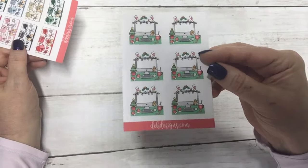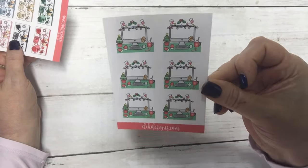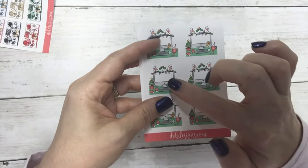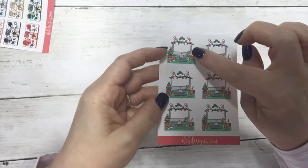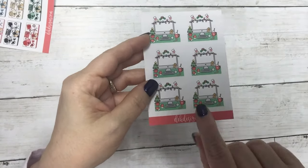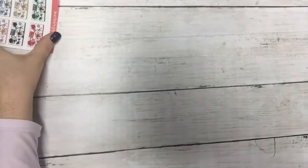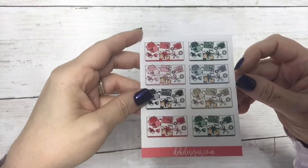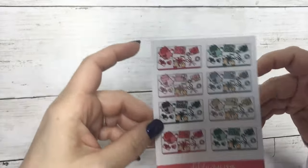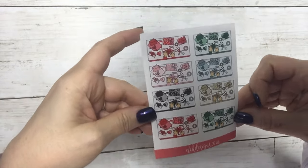We also have two new quarter sheets. First is the Christmas Desktop — it's super cute. I was thinking of using these to count down the days of Christmas, writing three days till Christmas, two, one — that's what I'm planning on doing with these. Then also this is back from last year — Wrapping Presents. Always handy to have to mark when you plan on wrapping some of those gifts.